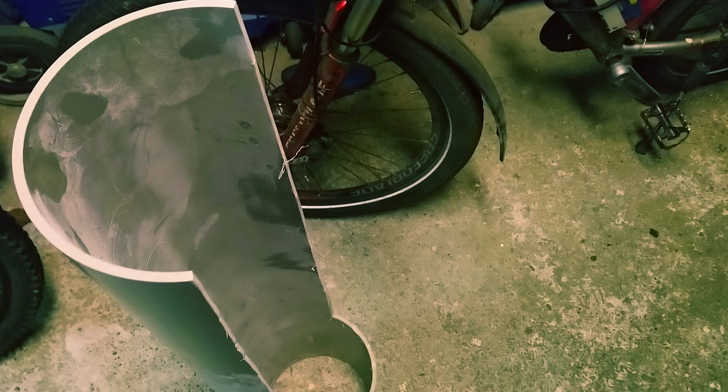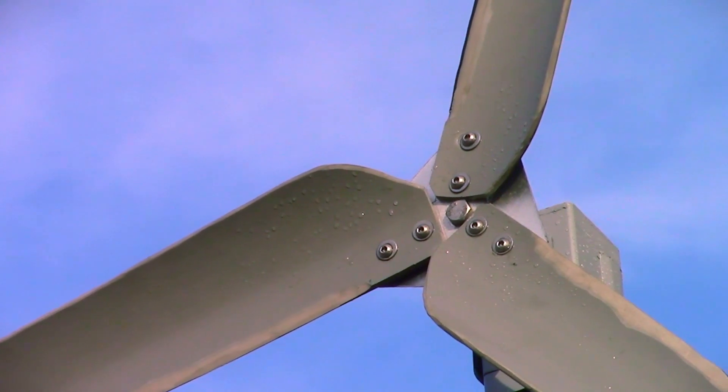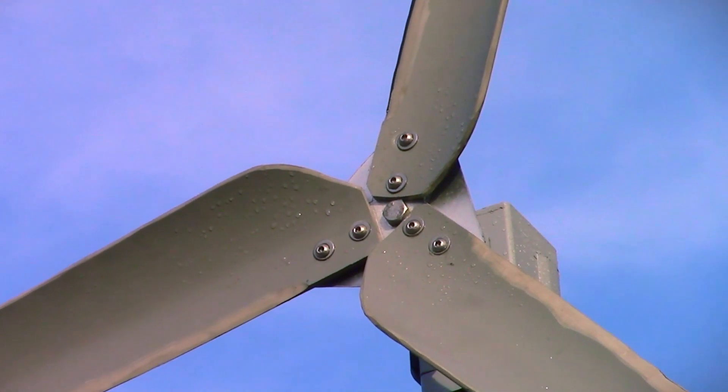Now that I had a generator and a gearbox, I needed to make the turbine itself, and I decided I was going to use PVC to make the blades, because PVC is absolutely great stuff to make homemade wind turbine blades. I needed to get some huge PVC pipe to make these blades. The problem is they don't sell those at the hardware store — the hardware store sells PVC up to about this big. So I had to go online and order a massive PVC pipe. Then it was just a matter of cutting out the blades and mounting them to an aluminium plate, which I use as the hub.